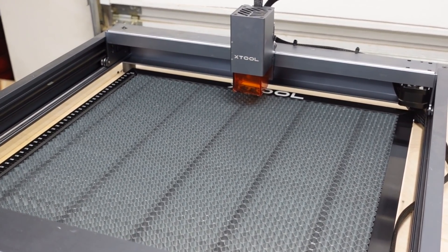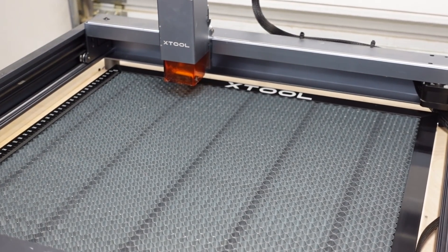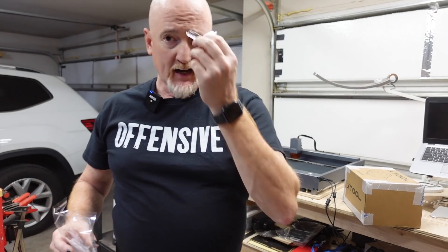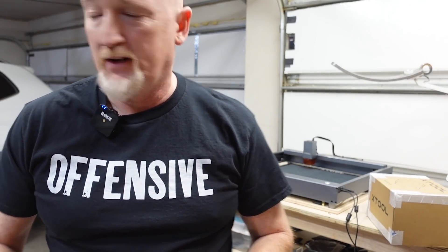Xtool puts the X in sexy, right? Let's get a little double branding right there. It also comes with these little rubbery deals to put on the edges and little sticky pads to put on there. At this point, we're not putting them on.